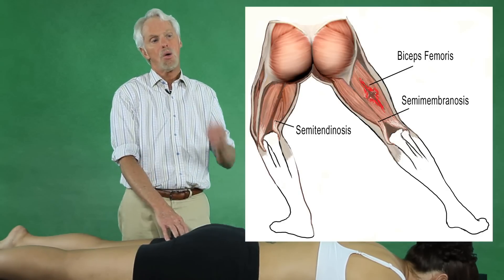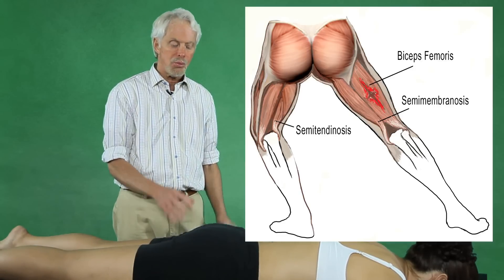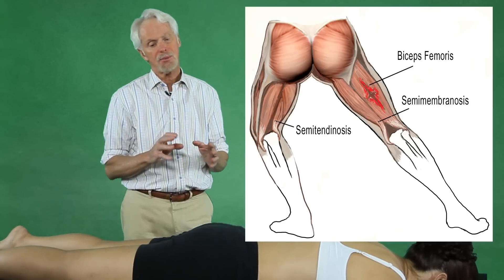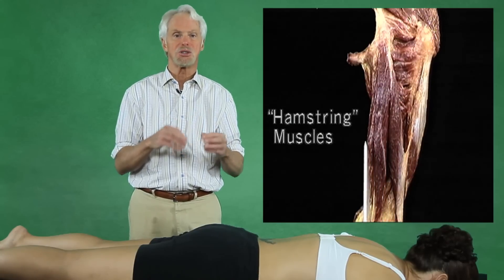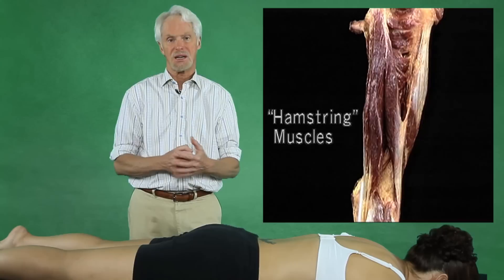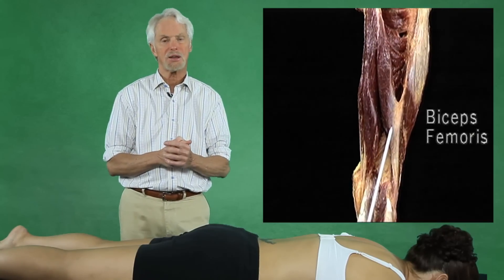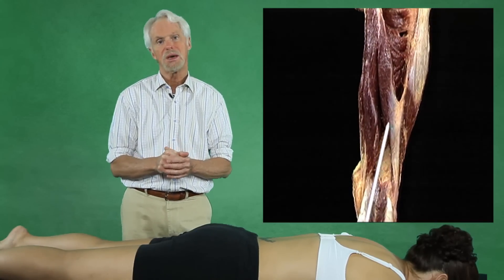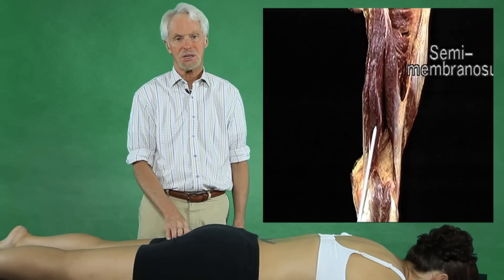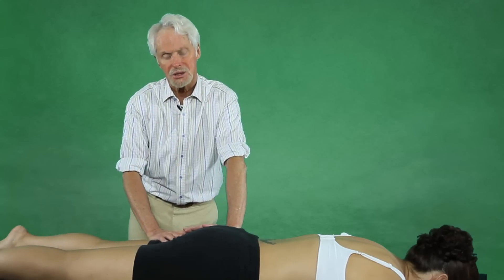We think now that the fibroblastic activity trying to repair the collagen starts causing these layers to stick to one another. We've always thought fascial bags could possibly stick to each other, and so that's what this technique is going to address.